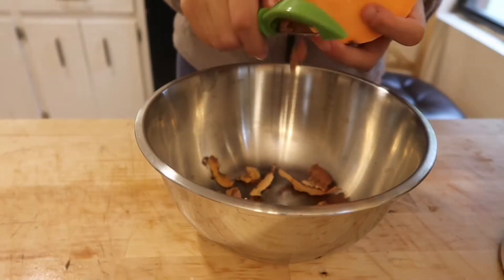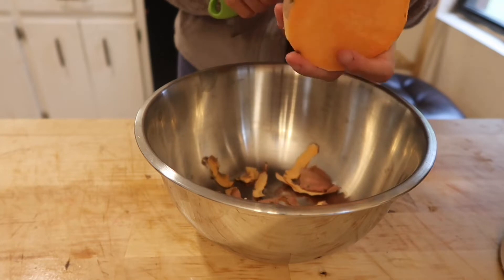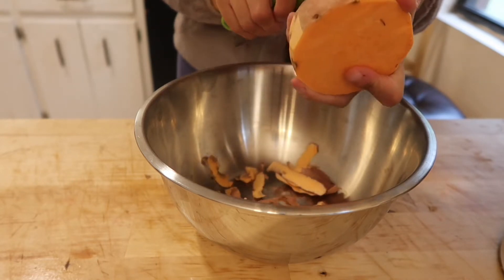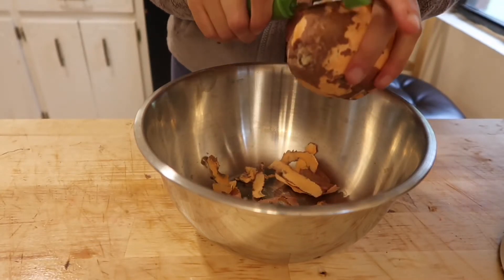In honor of Thanksgiving being this week, we wanted to share a fun, easy Thanksgiving recipe treat for your pups. Today we will be making an easy dog-friendly Thanksgiving muffin. You will need one sweet potato, cut in half and peeled.